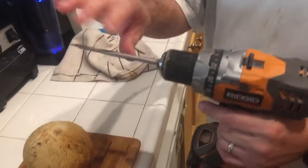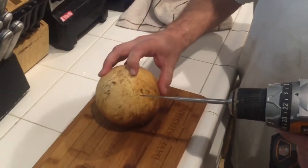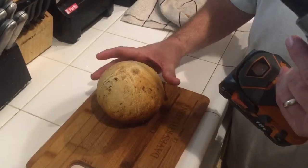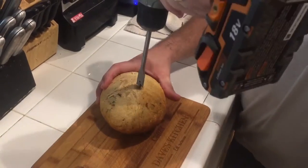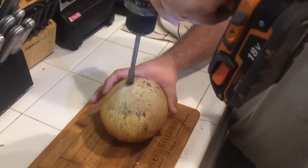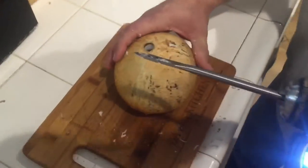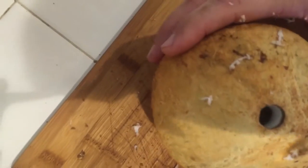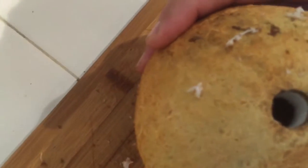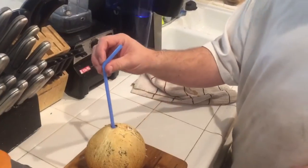I just got done washing it in the sink so it is kind of clean and sanitized, and we're gonna drill right here in a soft spot. We're gonna do it crazy man style, so we're just gonna try to drill it in and work all the way through.